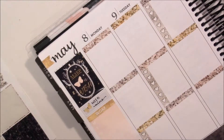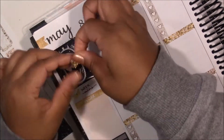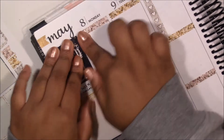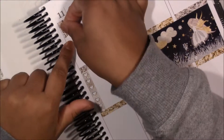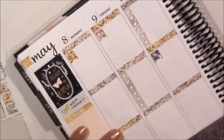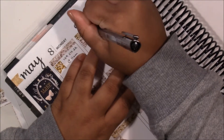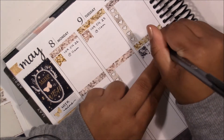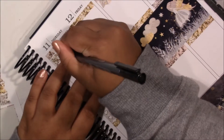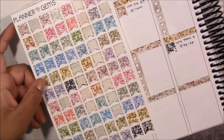First thing that I'm going to mark are my classes. I wanted to use those gem flags at the beginning but I have five classes this week and I needed five, not three. So I decided to pull in the glitter flags from Planet Gems, which is what I have been using to mark my classes for the past few weeks. I have been really enjoying those so I decided to use them again this week. I never thought that I would like using flags to mark down my classes but they work really nicely.